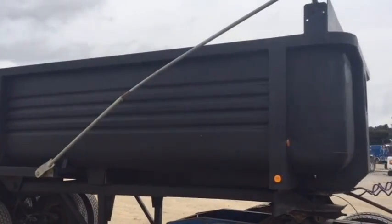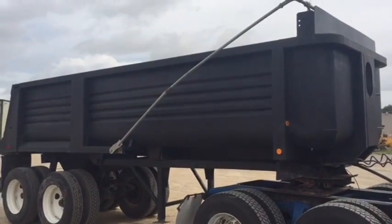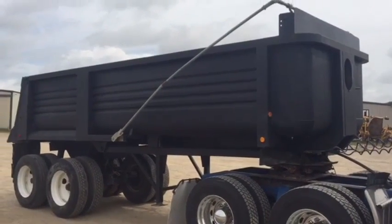This trailer is a 1993 Clement road-type trailer. It's got 44-inch sides and it's got the gate and all. Once again, it's a 1993 Clement dump trailer.